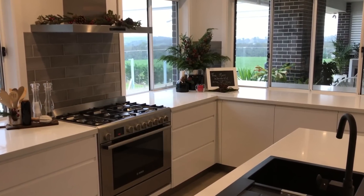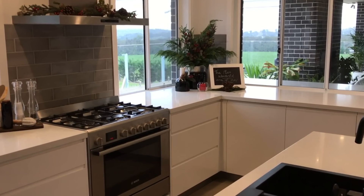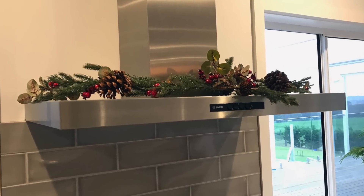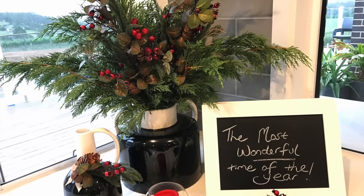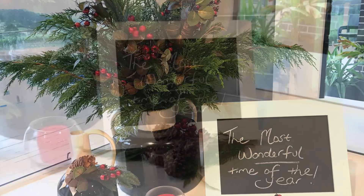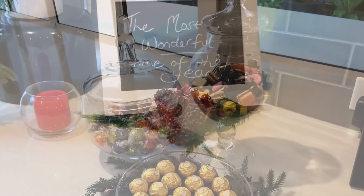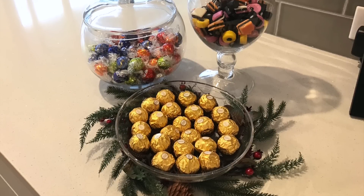I wanted to add a few festive touches to our kitchen so I used our rustic florals to do this. I simply placed a garland above our range hood, some of the sprays in a big jar of fresh evergreen, and then some of the picks on some smaller vases and a bunch of pine cones. I put one of the wreaths at the base of a plate where I've created a little collection of Christmas treats.